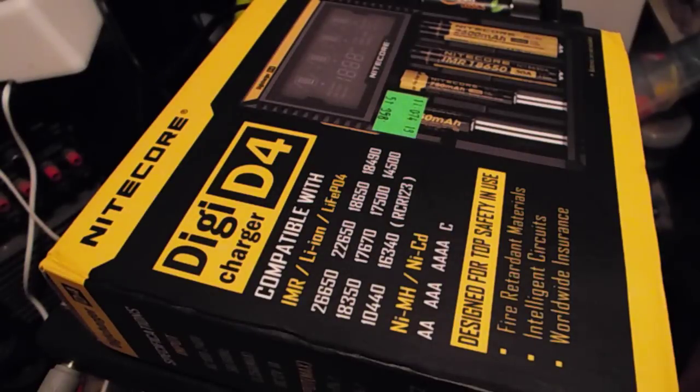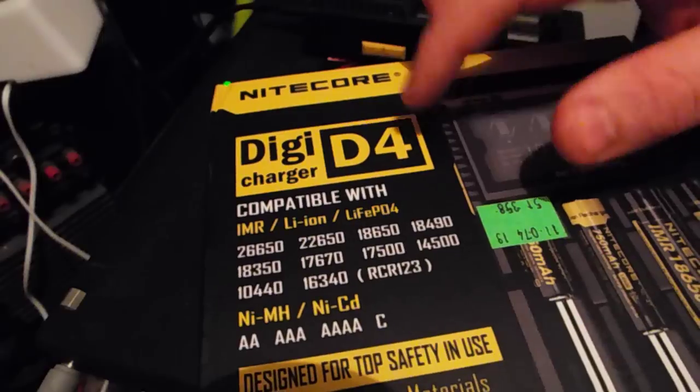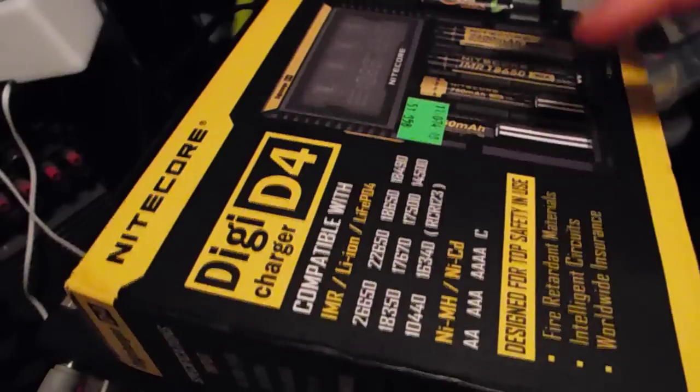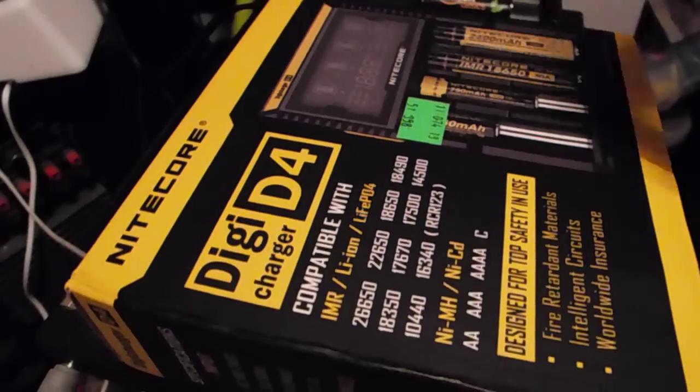Hey everybody, this is Everyday Survival Gear and today I'm bringing you a review of the Nitecore Digi D4 battery charger. It's a recent purchase of mine — my old battery charger was on its way out and it only charged lithium ions, and I'm moving all of my batteries to NiMH, nickel metal hydride batteries, so I had to upgrade my charger. I decided to buy the Digi D4 because of the LCD screen that it comes with.